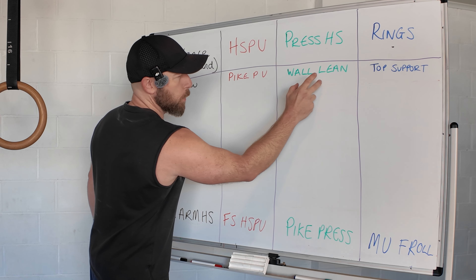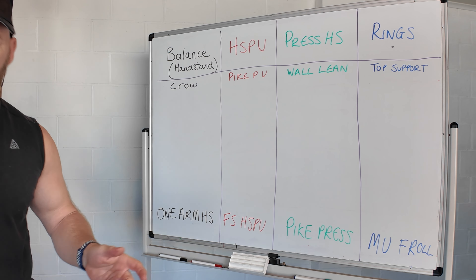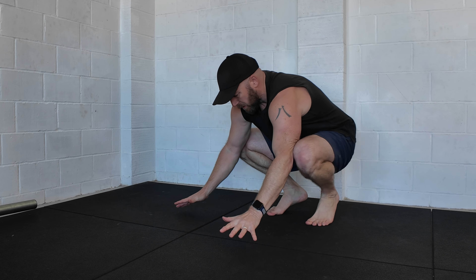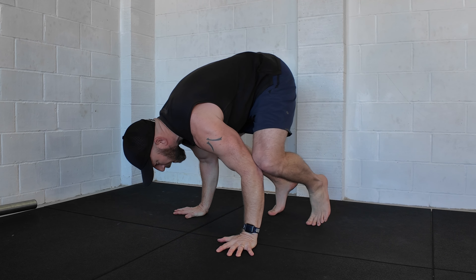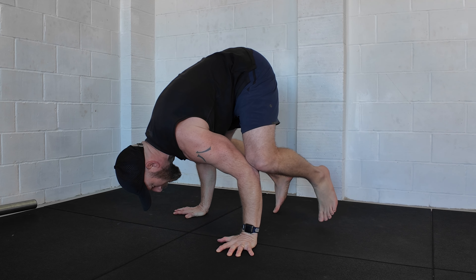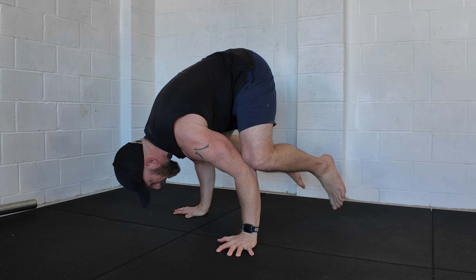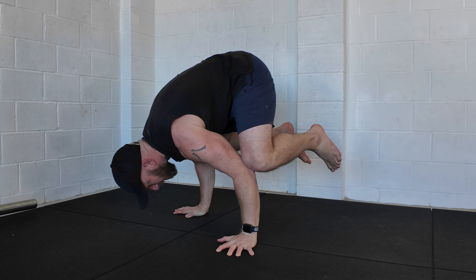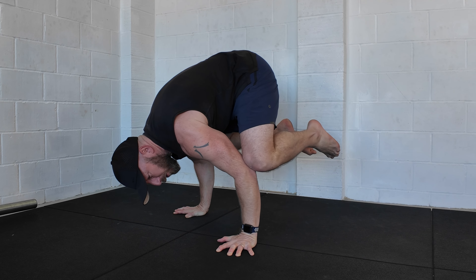First one is the crow, to the pike push-up, to the wall lean, to the top support. For the crow, it's a nice and simple arm balance — elbows in towards the knees, hands on the floor, some external rotation. Bring the head and shoulders down as the hips come up. You can either lift the feet fully up or use toe assist if you need to. Once you're there, play around a little and hold here for time.